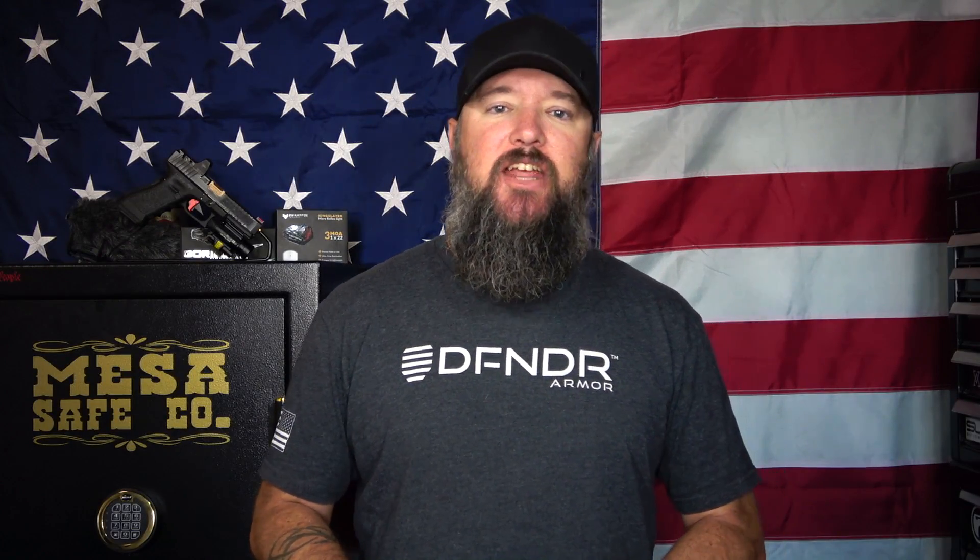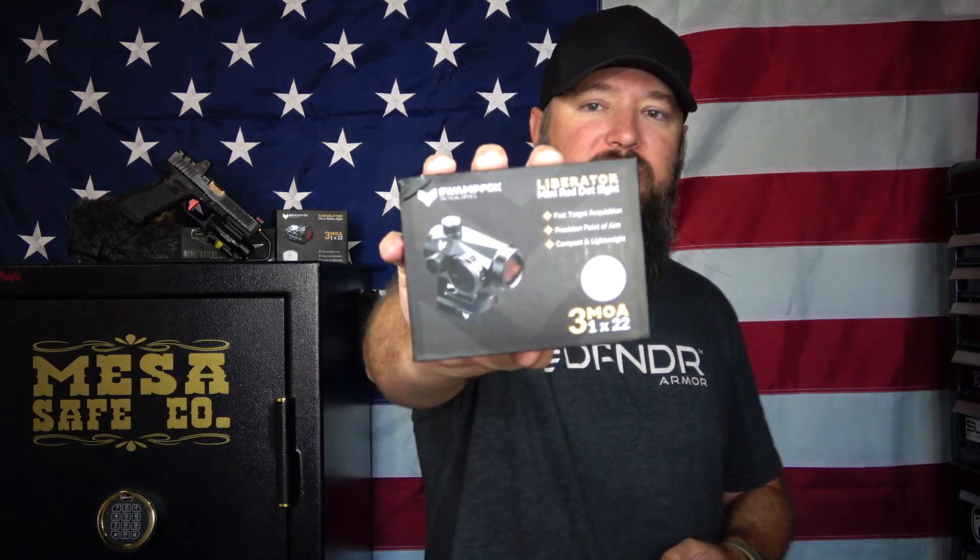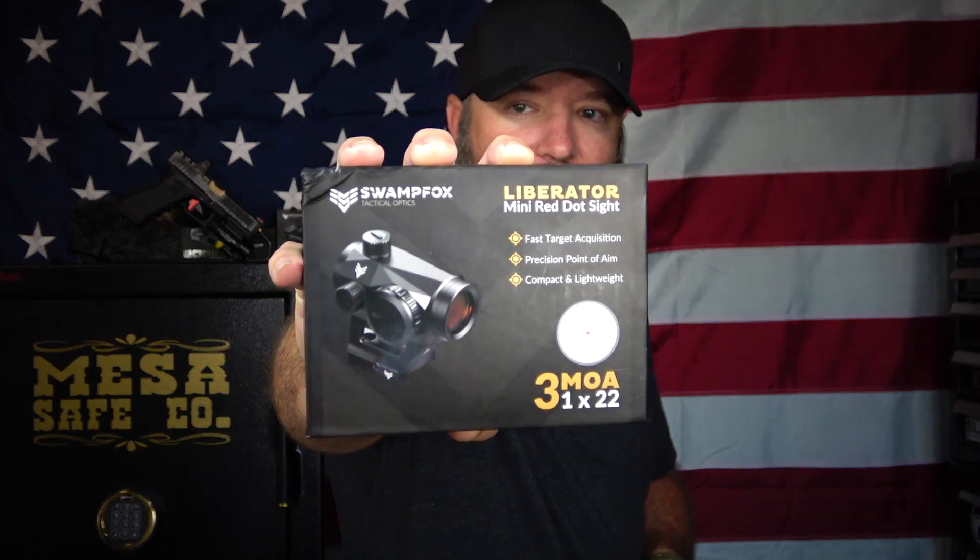Hey everybody, how's it going? It's The Daily Shooter, and today we're going to be taking a look at a 3 MOA red dot that comes in under $200 from Swamp Fox Optics. This is the Liberator. Let's check it out.